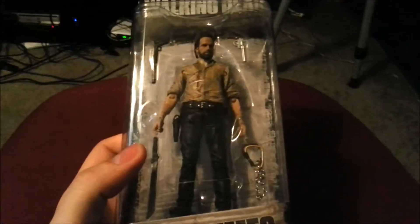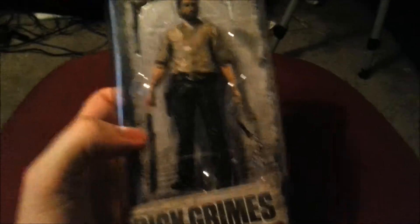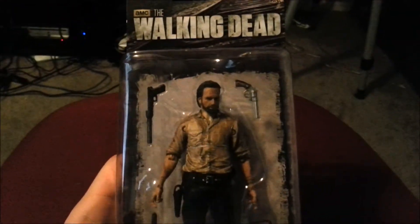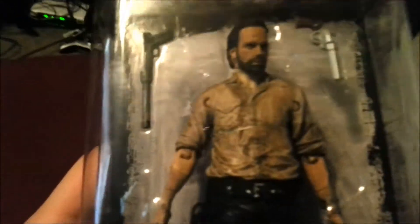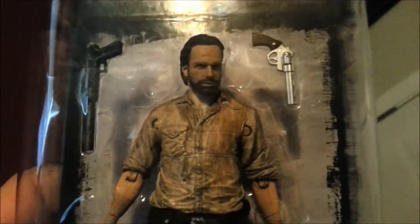Hey guys, CheesyBooFan here. We're here to show off another one of the Walking Dead action figures. This time it's going to be from series 8, and you can see right there it's Rick Grimes. This is, I believe, the third version of Rick from the TV show, and he looks really really crazy.